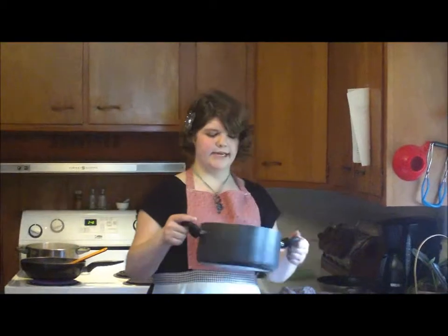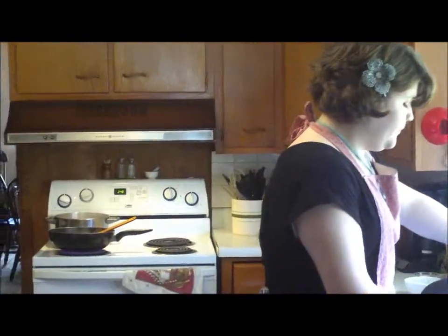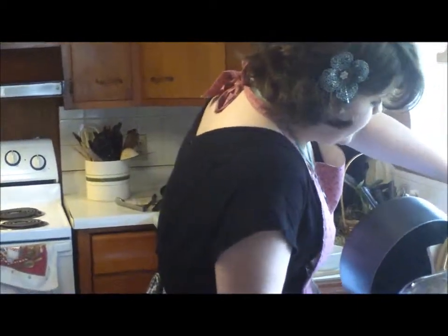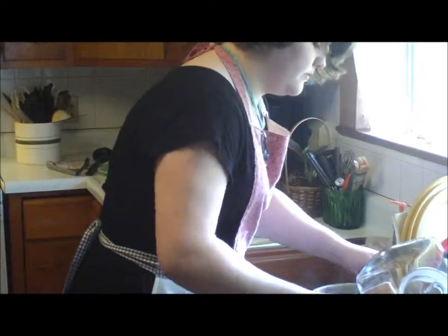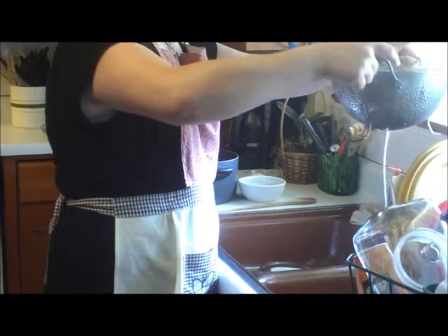Our pasta is all nice and al dente so we can drain it now. After we drain it we're going to put it right back into the pot. Just make sure you get all the water off — we don't want all that excess water in our dish.